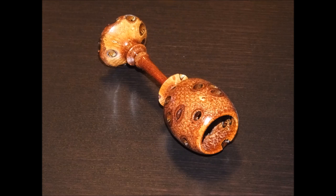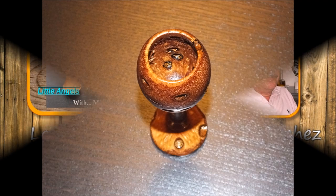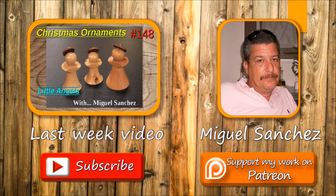There you have it — it's a different material and it looks very good. I hope you like it! If you haven't yet, please subscribe, and if you have any comments just leave them down below — I'll be glad to answer all of them. I hope we'll see each other next week. Bye bye!